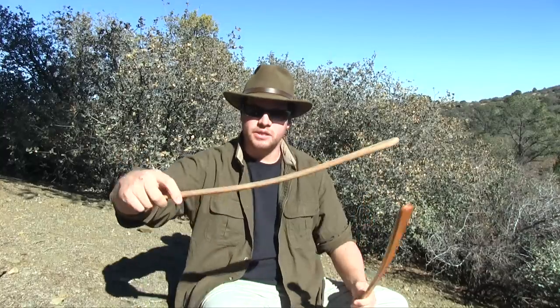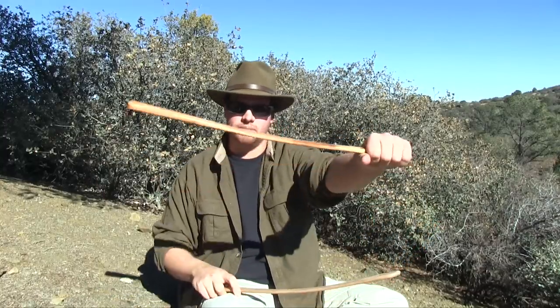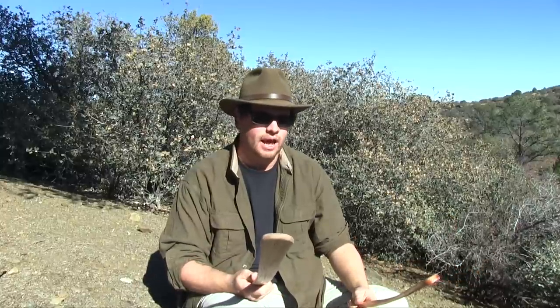That was back in prehistoric times. In more recent times, in the basket maker culture, they still used them. This is a basket maker style atlatl — same thing, and you can see we have a nice little bend to it, which was very typical for a basket maker style atlatl.